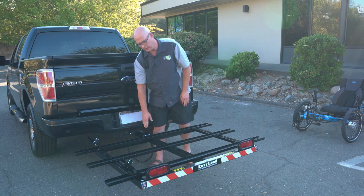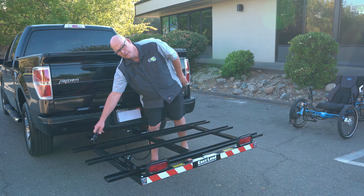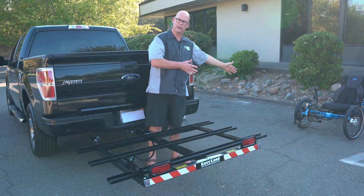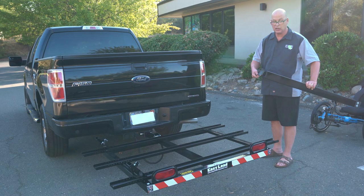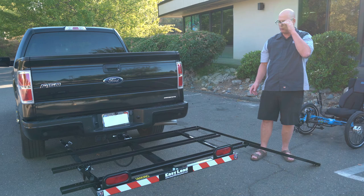The trike system is fully adjustable for whatever trike you have. It has little wheel stops that strap the wheels in, accommodating different size trikes whether they're short or long wheelbase. Make sure you get your trike centered — not all the way to one side — right in the center. They give you two lightweight aluminum ramps that roll your trike up, with little hooks that go into the grooves on the tray.